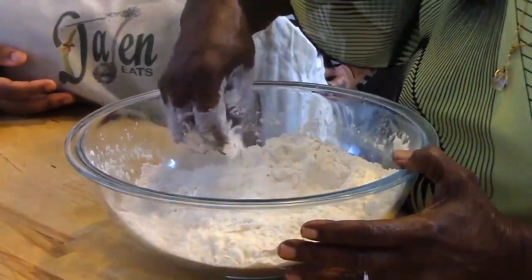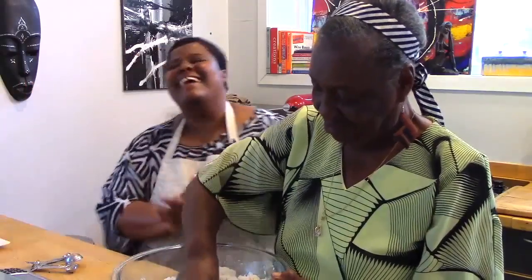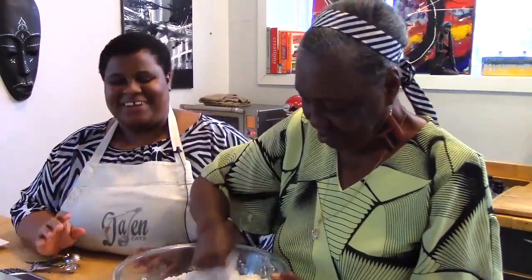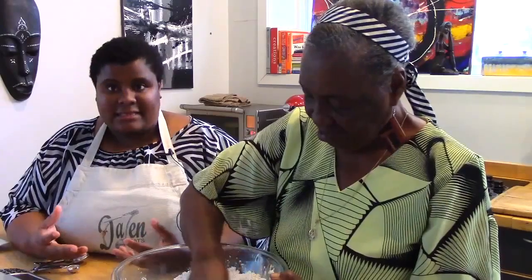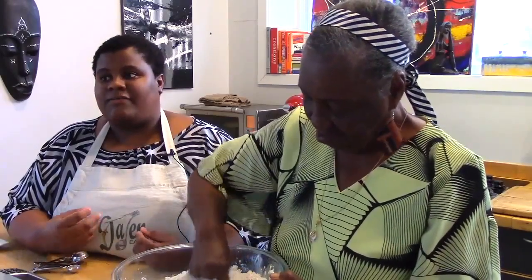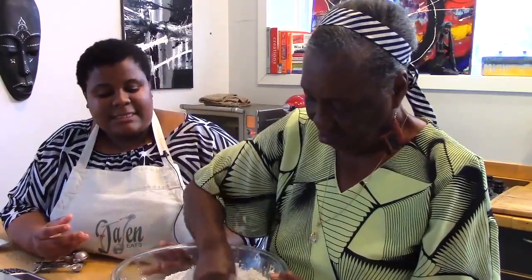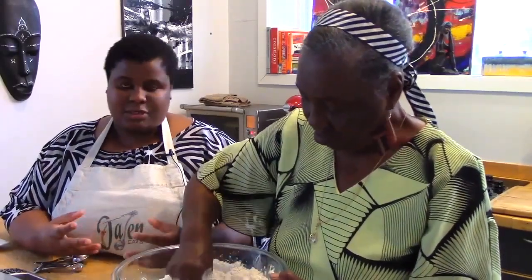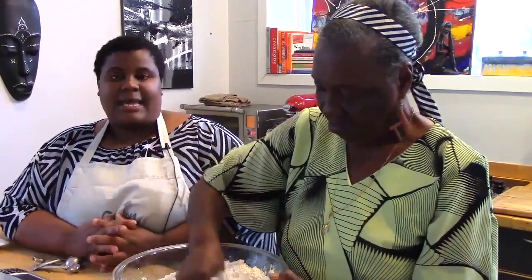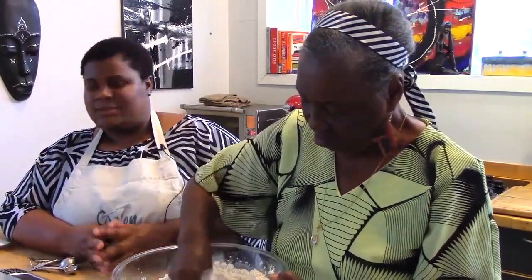This is what is called an enriched bread. You have lean doughs like your baguettes — those are just flour, yeast, and water essentially. But this is an enriched dough because it has the fats. It has the butter, it has the sugar. Sometimes you can add milk as well. And that will take you a few minutes to work through.